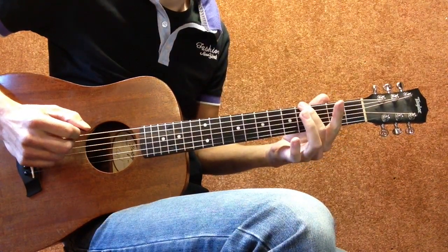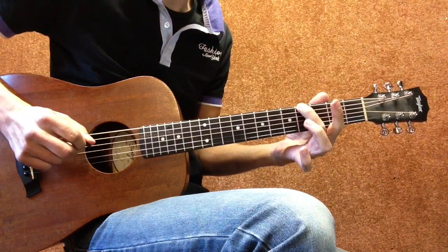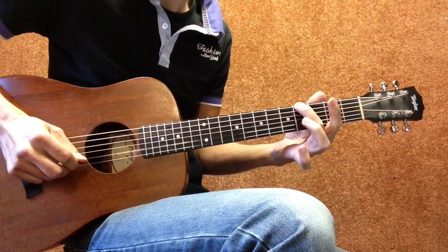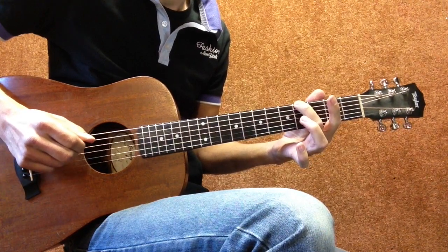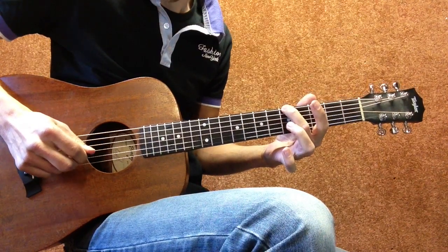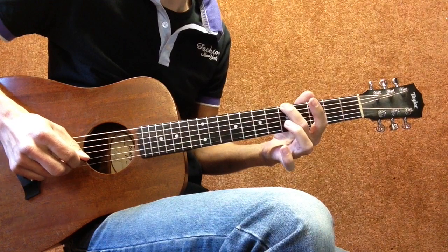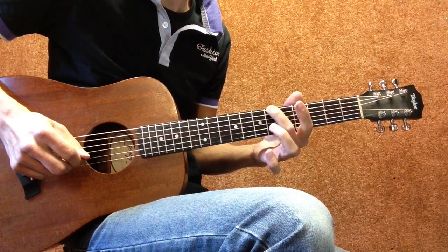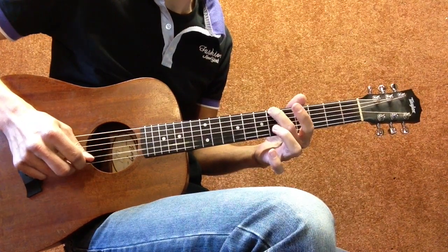Then my second finger on the Low E string fourth fret, and I hit the Low E string. Then I hit the open B string. Then second finger on the Low E string fifth fret, hit it and then again hit the open B string. Then second finger on the sixth fret Low E string, hit it and then hit the B string.